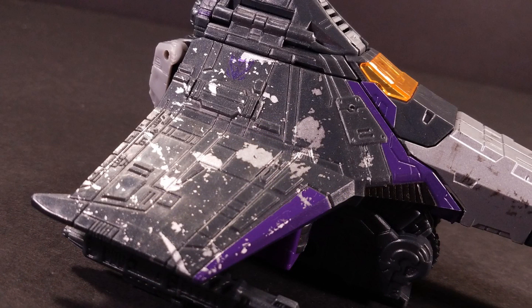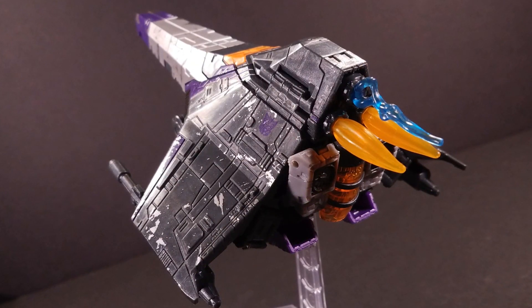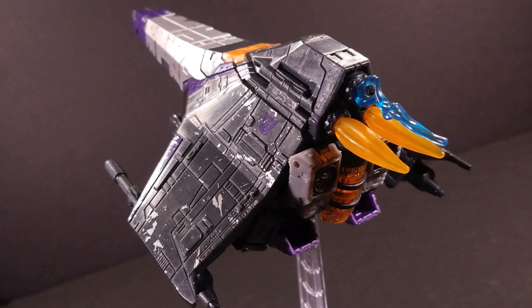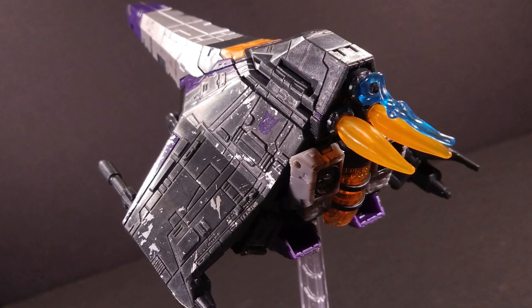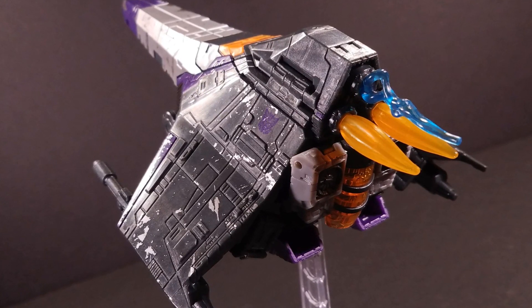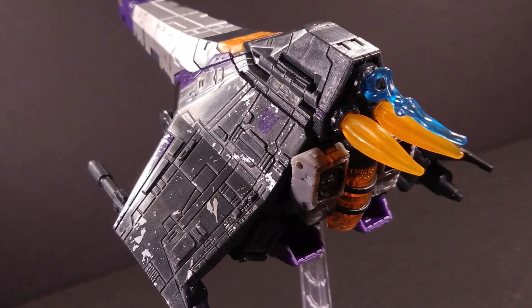Just try to pick out his Decepticon symbols, I dare you. I never really had this complaint about the other Seekers I've reviewed, just because I didn't care very much in those cases, but I think there was just way too much of this weathering effect. I like the weathering effects when they're subtle and subdued, like on Crosshairs and such, but this looks like someone dripped silver paint all over Skywarp. What Hasbro should have done for the Seeker mold is make heat marks on the wings and nosecone, if anything.